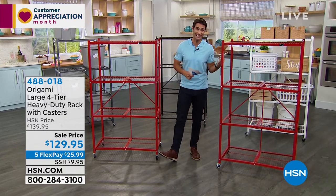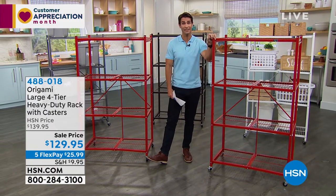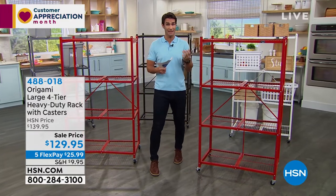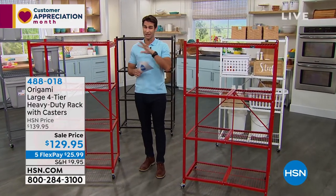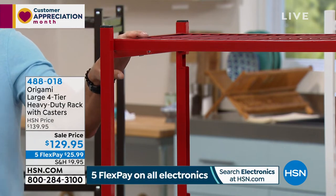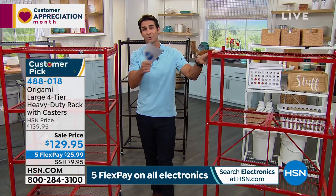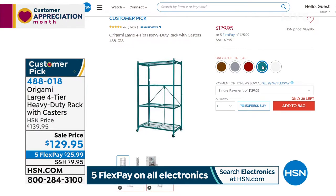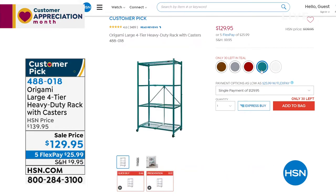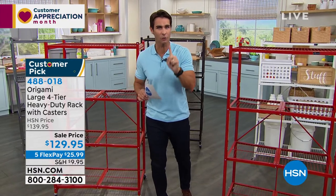Speaking of colors — a couple are going to be gone by the end of this presentation. The red is down to about 20 left, and the teal is also down to about 20 at HSN.com. The item number is 488018. Go over and read those reviews — 2,700 perfect five-star reviews.